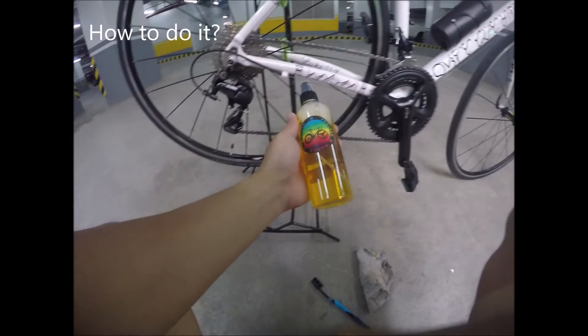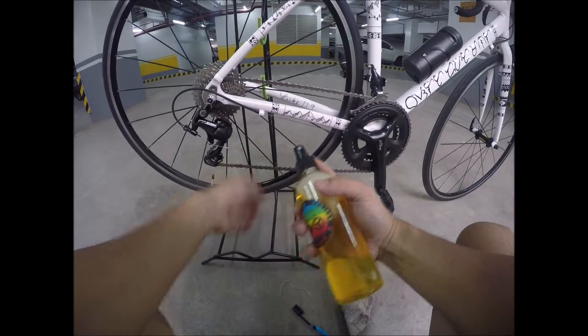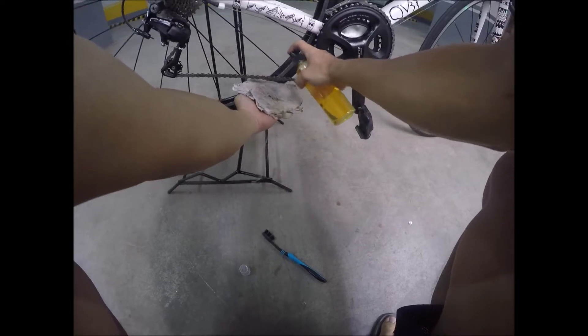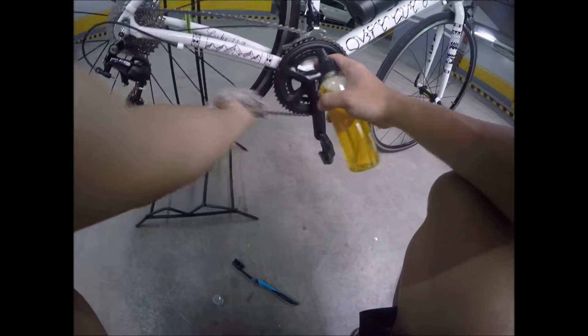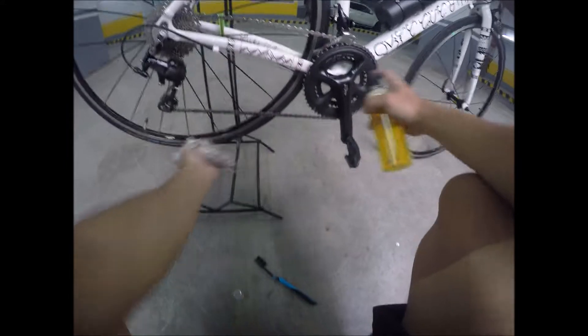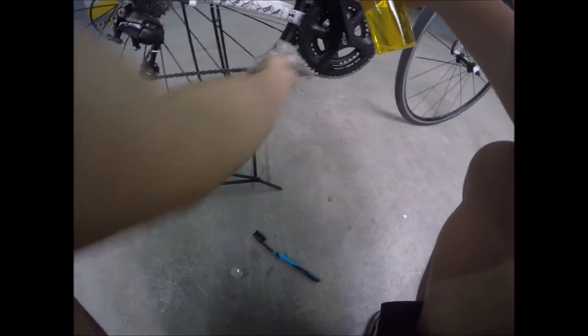Okay, so first, kailangan mong lagyan ng drivetrain cleaner yung chain. 2 sprays para malinisan. Then yung ibang parts. Okay, linis na agad.